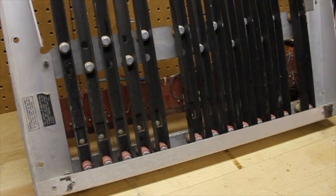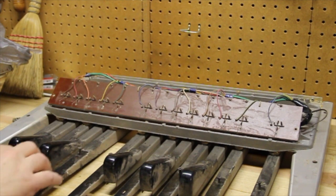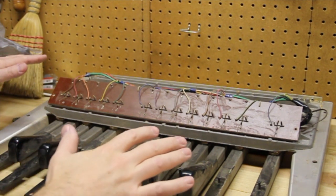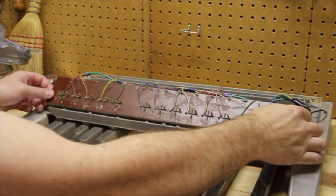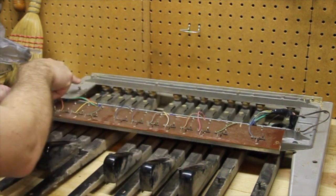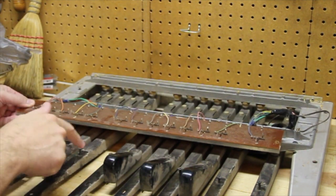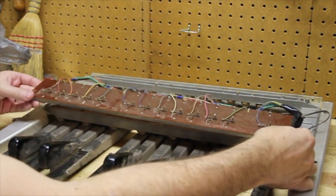I went ahead and removed the pedal extenders and took off the aftermarket wood covering that was fabricated there. I'll point out the screws that I don't want to use again — I put them right back in the holes where they'll be used in the future. If you do that, it'll save you a lot of headache later on.